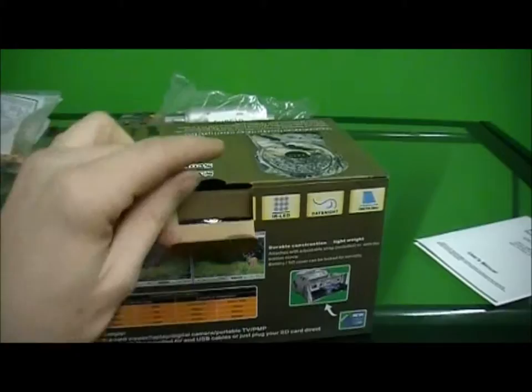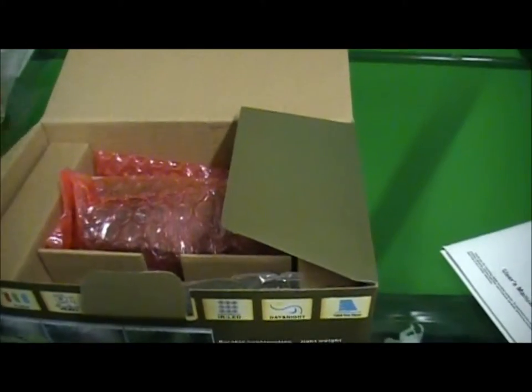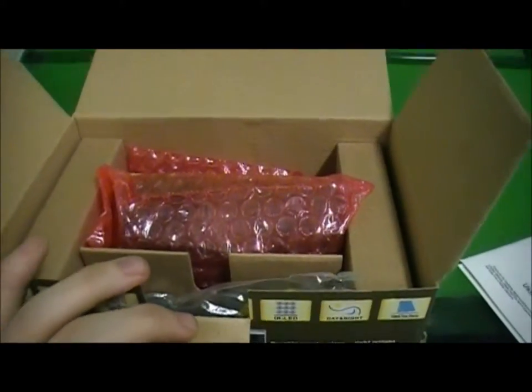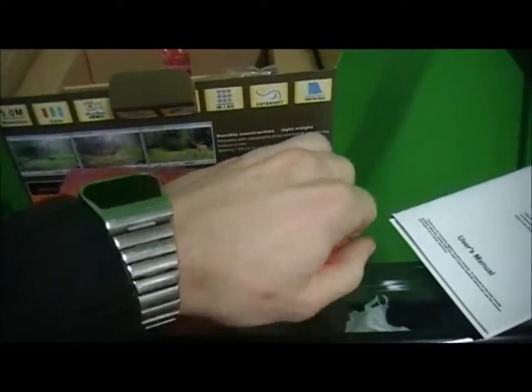I'll go ahead and take it out and show you the actual product as it came to me. Whenever these are sent internationally, they say they might not come with the box because of the shipping cost, but the camera is a pretty cool setup. It comes in a protective wrapping.